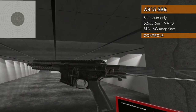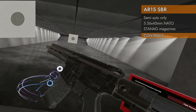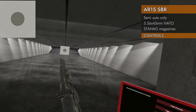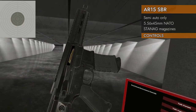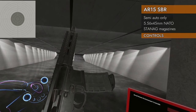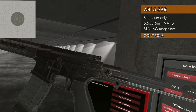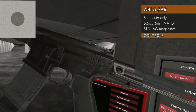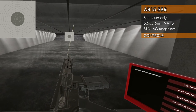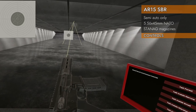Check out the controls. We've got standard AR platform style controls. The magazine goes in the magazine well like you'd expect. You've got a centerline charging handle that will open the dust cover automatically when you pull it back. You can also click with your trigger to close the dust cover. Left on the trackpad will change the selector switch. We've got two modes: safe and semi only. It is a semi-automatic gun, and the dust cover will fly open when you fire it.